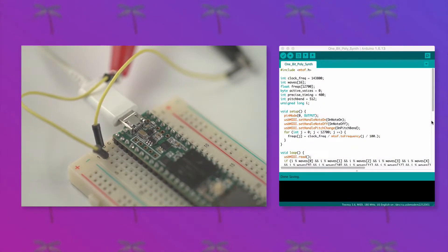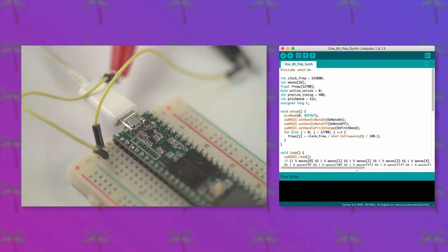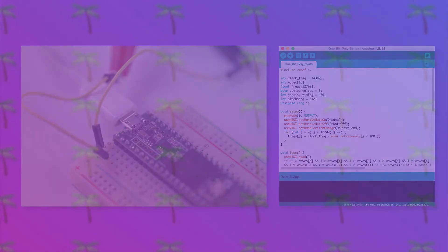I made a simple 1-bit polyphonic synth using a Teensy 3.6. The synth responds to MIDI notes as well as pitch bends and has 16 voices. All sound is via just one output pin, and that one pin is only ever high or low — hence 1-bit. My aim was to program the synth without using interrupts, timers, or the audio library. Here's what it sounds like.